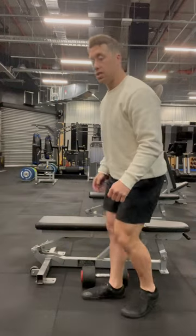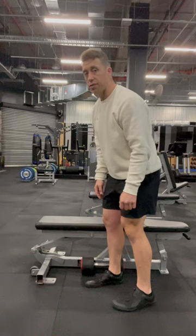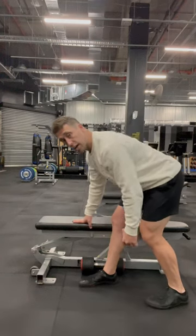The chainsaw row. You'll need a bench for this and a dumbbell. When you're doing this, you're set up so you're going to have one hand on the bench. You can have it on your knee if you like, but ideally on a bench. You'll be in a split position like this, hand on it.